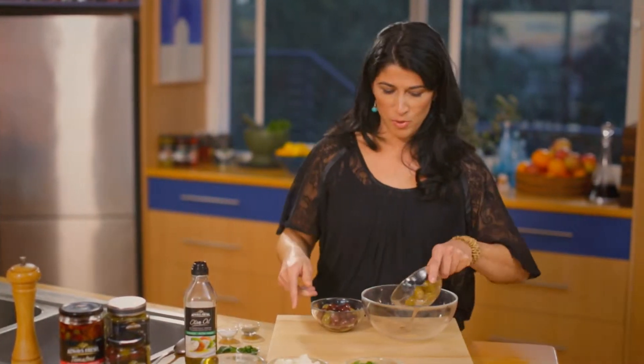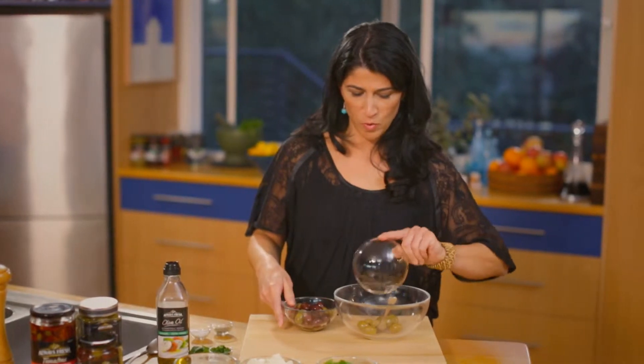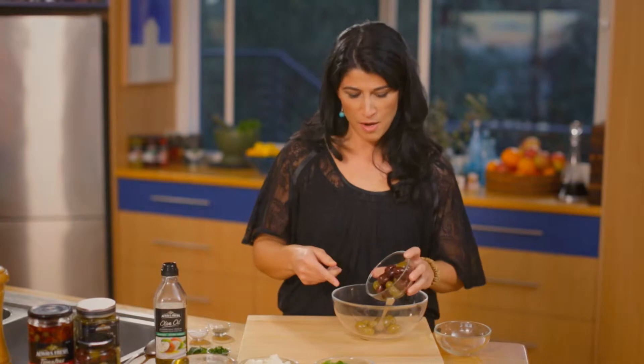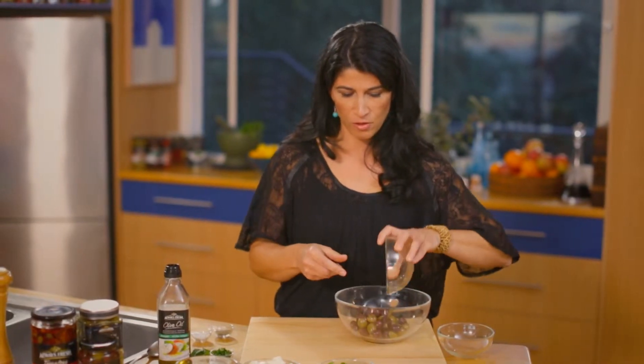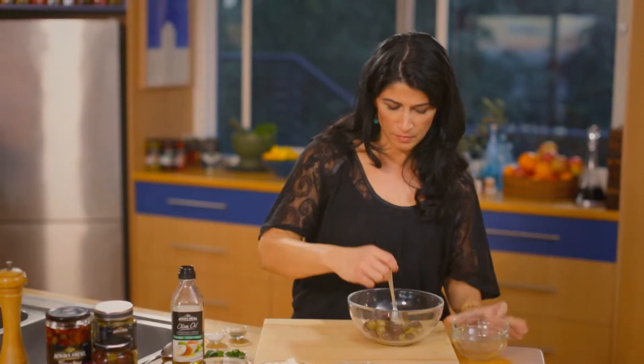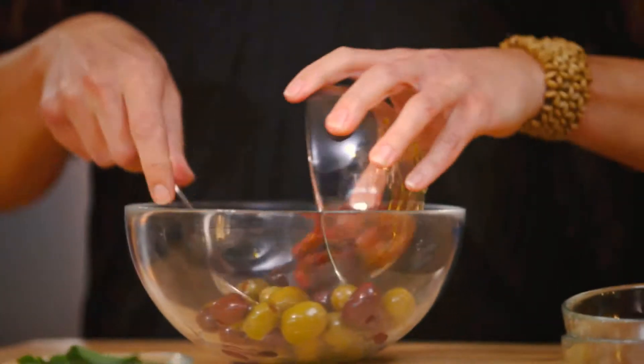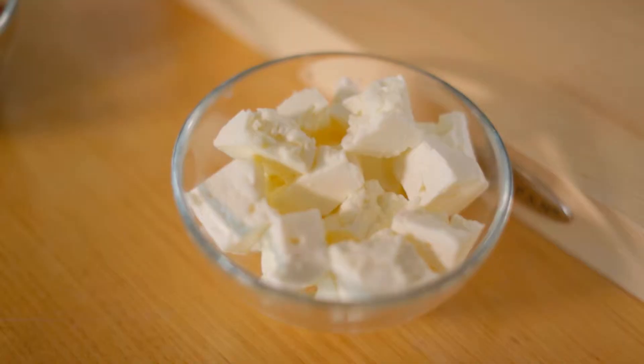First, we're going to put the olives in the bowl. We've got some wonderful green olives stuffed with feta, and a mixture of green and kalamata olives with herbs. We're going to add some wonderful sun-dried tomatoes and delicious feta.